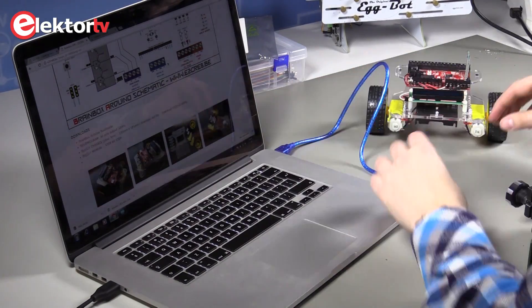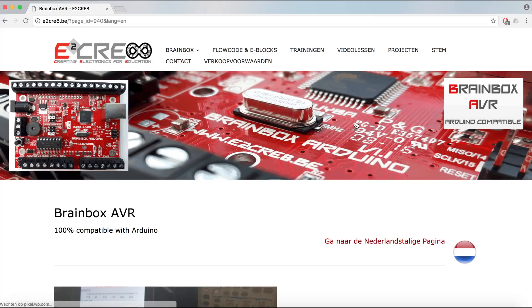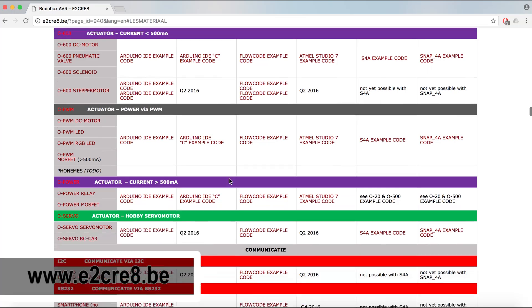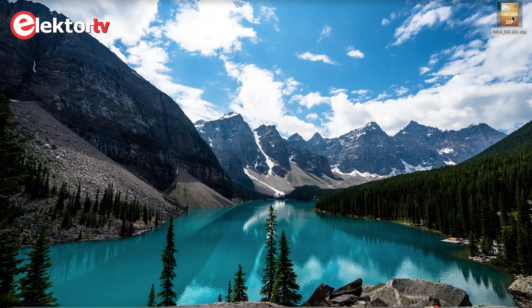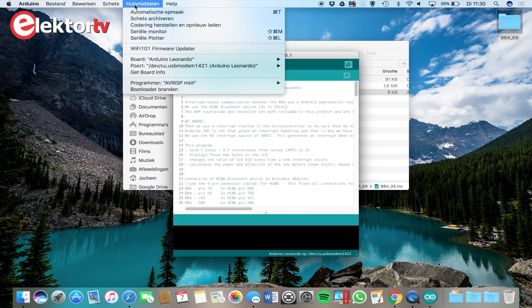Now the software. First we connect the BrainBox with the computer. The software is available as a free download. Follow the instructions to download the right example file. Make sure you have installed the Arduino IDE. Unzip the zip file and open the Arduino file. Check if the Arduino IDE has found the BrainBox AVR and upload the sketch.